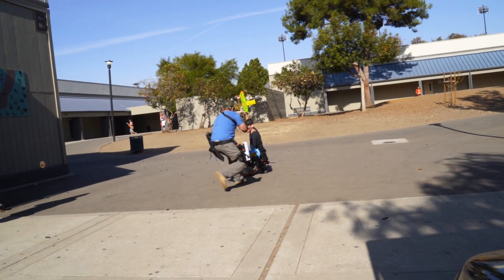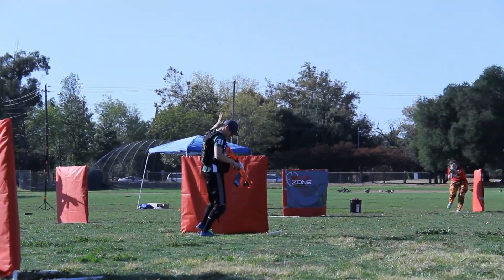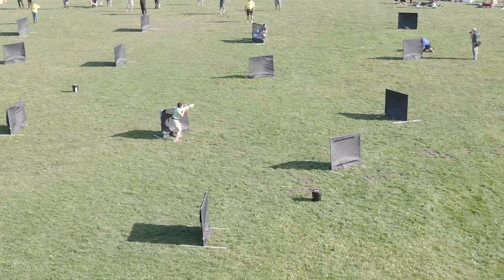My personal favorite part of the whole event were the 5v5 competitive matches — to me, that is the future of the hobby. There is a lot of potential there, and the sportsmanship was fantastic; the refereeing and everything was run super well. I want to give a big shout out to the organizers and moderators of Ragnaroktoberfest. This was one of the most well-run events we'd ever been to. If you haven't had a chance to make it out, I would strongly suggest making the trip for next year's event.